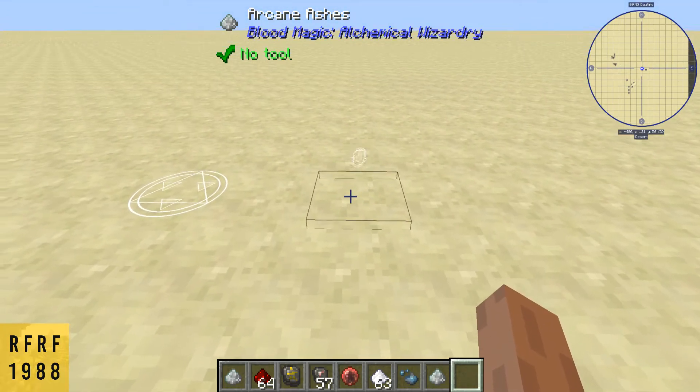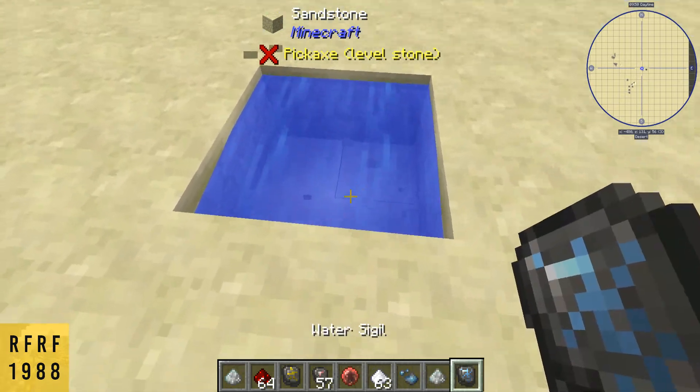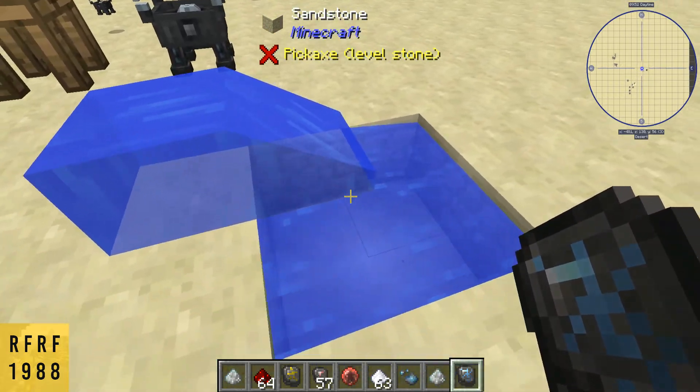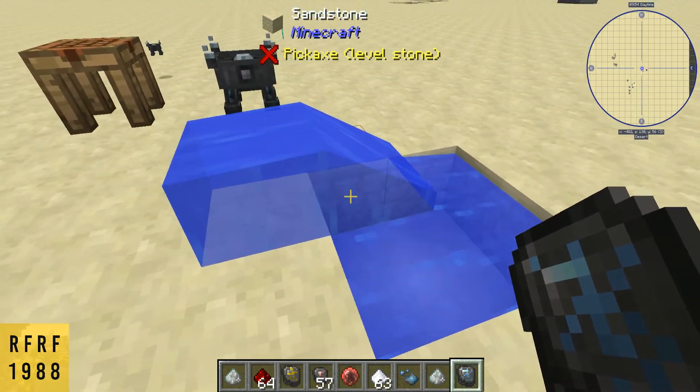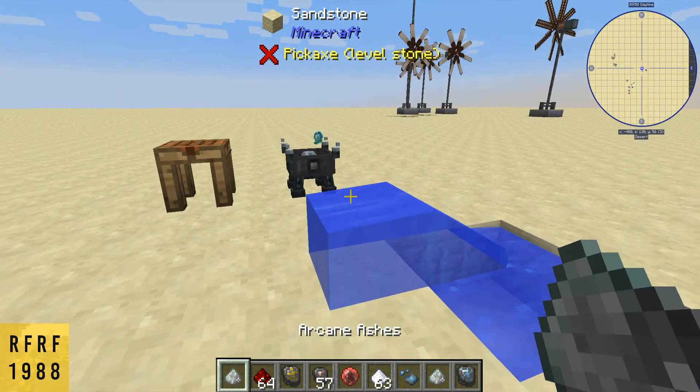And there's your water sigil. If you have life essence in your network, you can create an almost unlimited amount of water. It's super convenient, and that's about it.